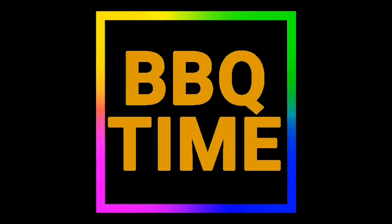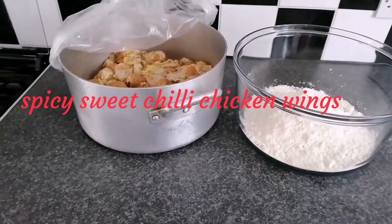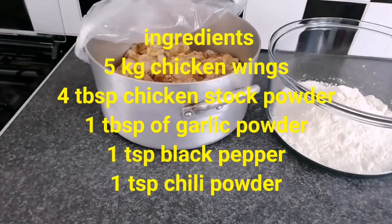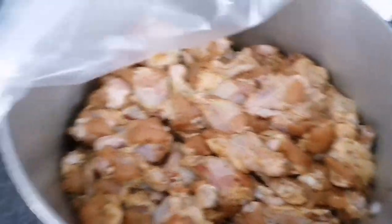Hello guys, welcome back to the Nationalese Kitchen! How are you all doing today? Today I'm going to be cooking something delicious for you guys — a mini family barbecue. I will be doing sweet chili chicken. This is my seasoned chicken wings.